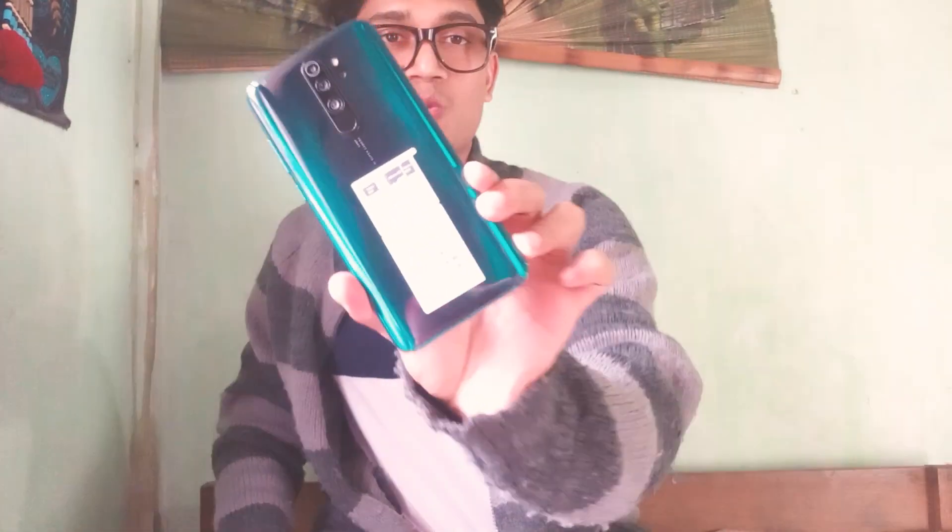The phone is here — look at this! I'm not going to open this plastic because my sister is not here, so I don't want to do it because she'll get mad at me. But look at this, man — just look at this, how cool!